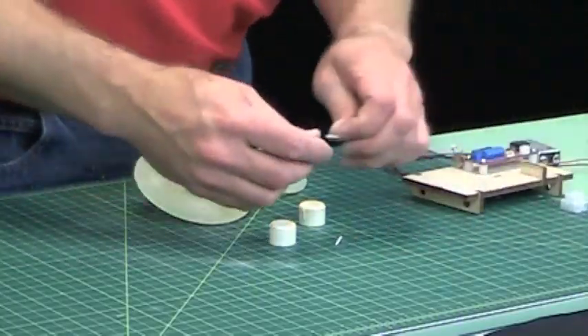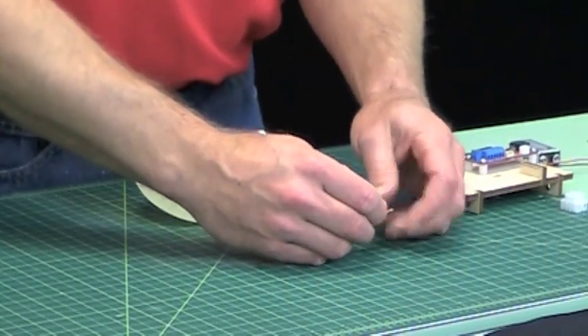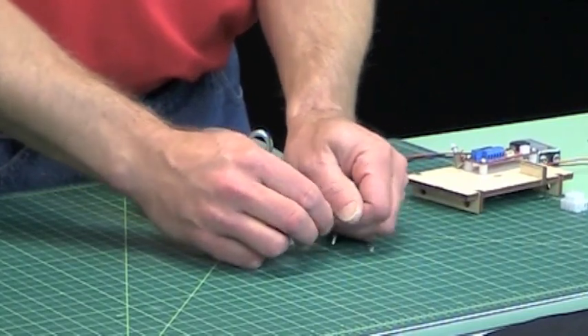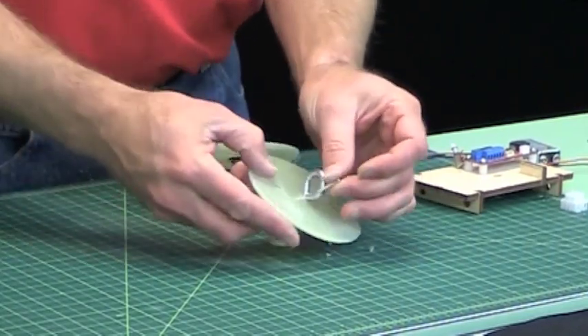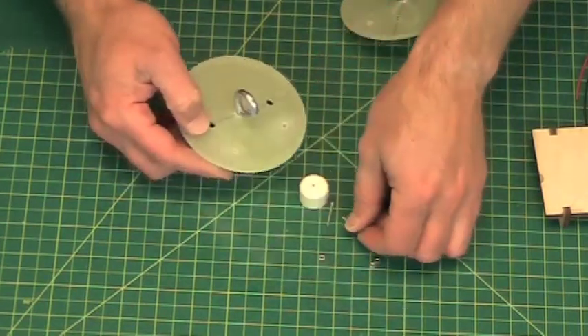I want to take the ejection canisters and the rings, and I just want to scuff them up a little bit. Remember, we always want to scuff up when we're going to epoxy to these things because they're so slick — it's hard to get epoxy to stick to it. You want to make sure you test fit it first to make sure it will fit through your hole, which it does just fine.